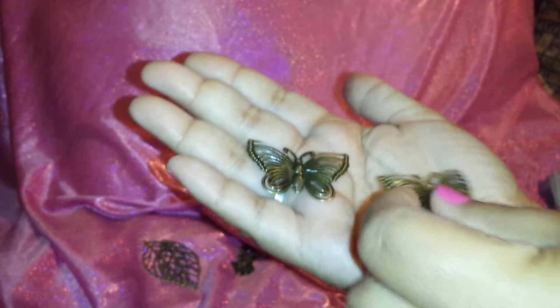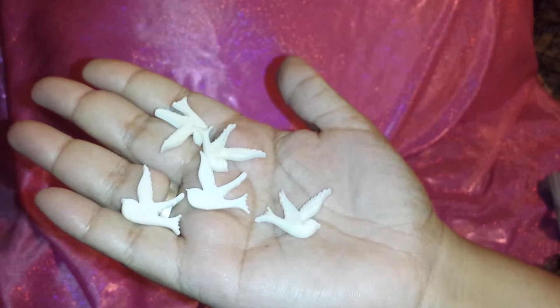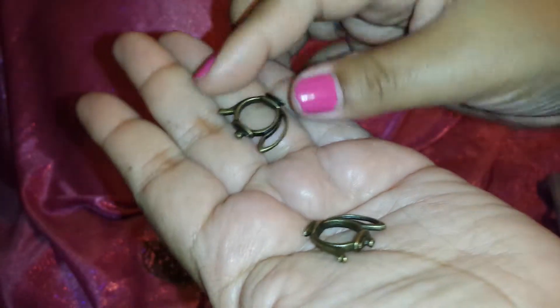Then some two larger butterflies than the other ones — they're flying away as you guys can tell. She also sent some resin pieces: five resin pieces of birds, and I love them, they're gorgeous. And two silhouette-type teapots — they're so cute.